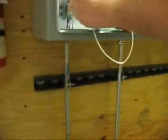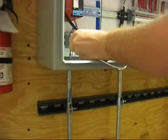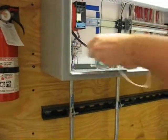We're going to use a jumper and trip out the bottom two. That simulates the knockout tank high level.